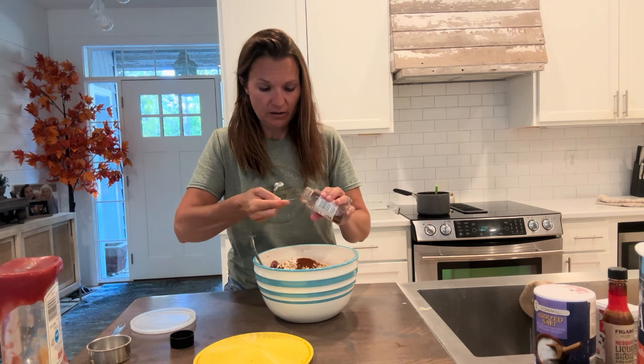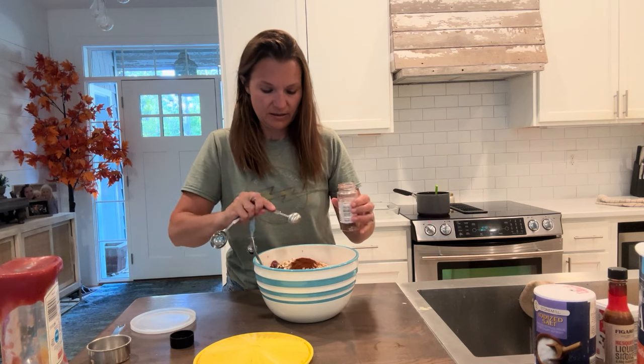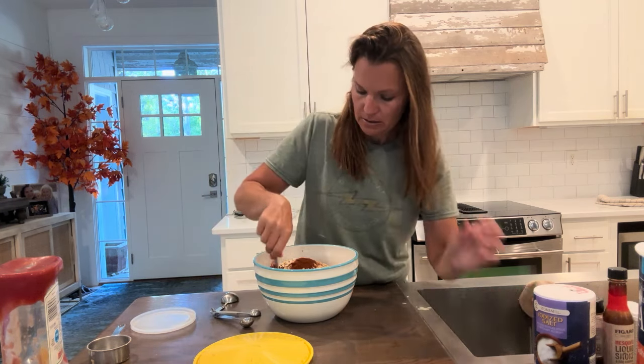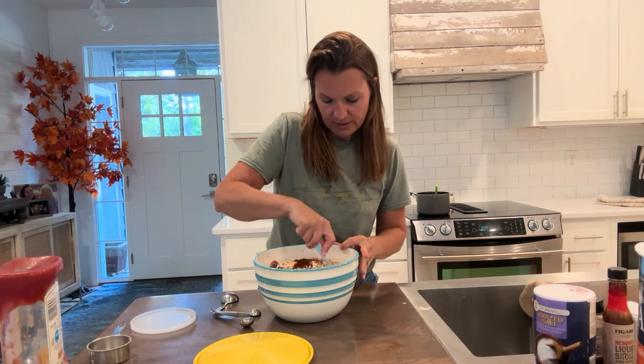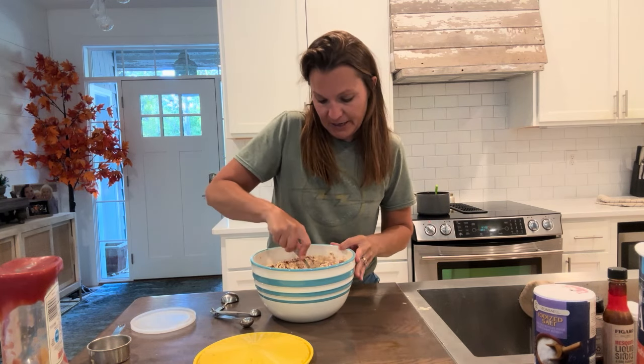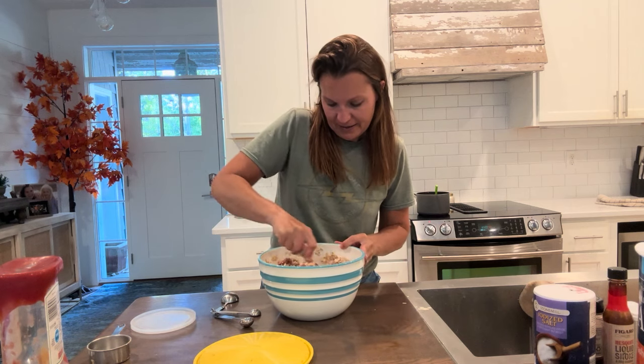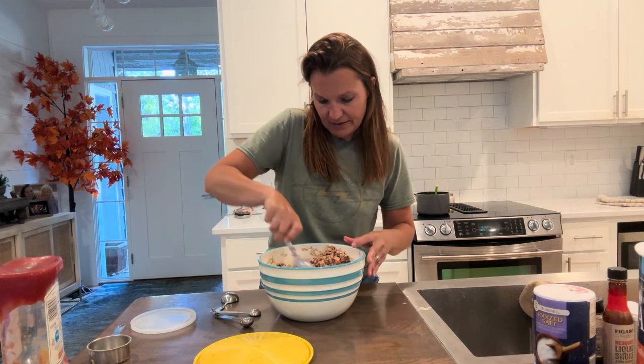Two teaspoons of chili powder — I just bought more chili powder at Aldi's, super cheap spices there. You can also add chopped onion to the meatball mixture if you want — that's optional. Now we're going to mix this all up. Chop the eggs in and get your hands in there and squish it all together.